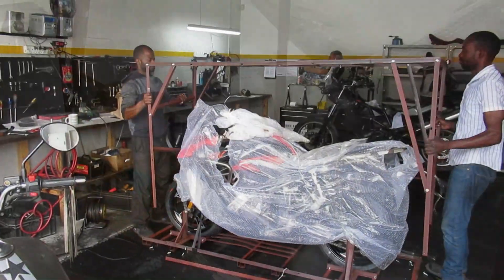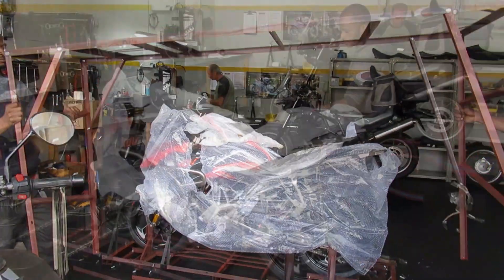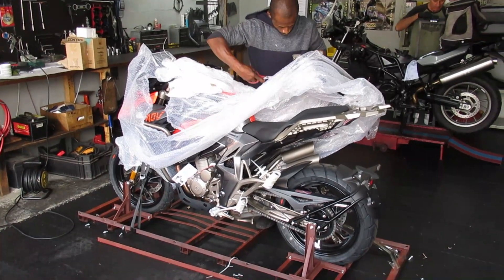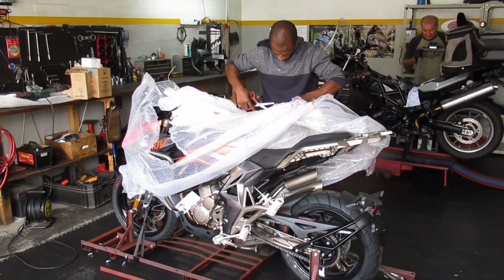I arranged with the dealer to video sections of the assembly and uncrating, and I then left them to their own devices to do the PDI and all the other necessary stuff.